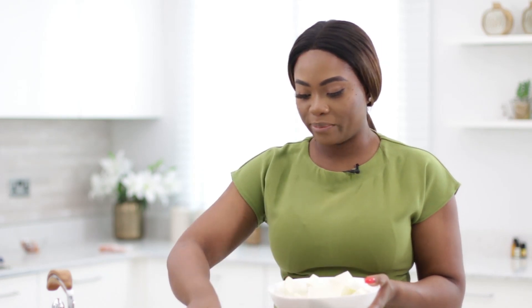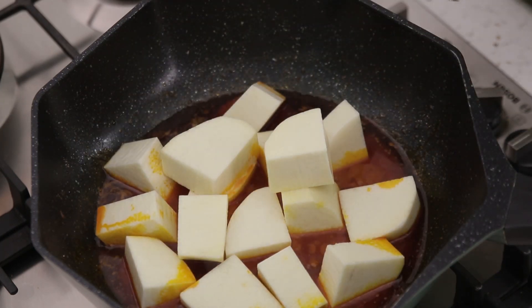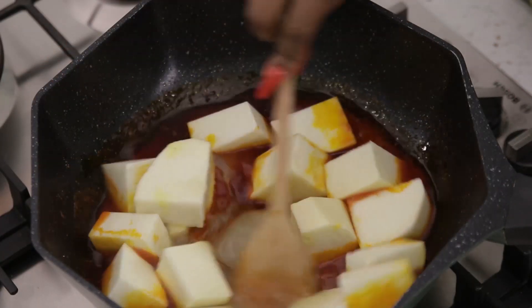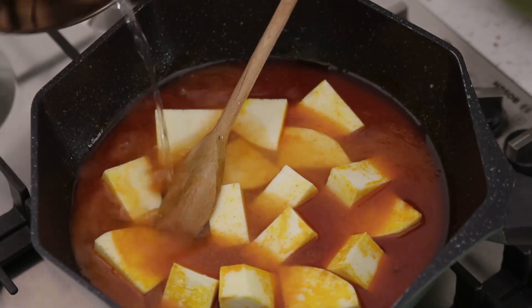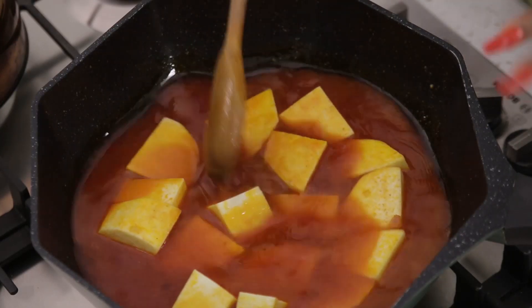Now it's time for me to add in my yam. I'm going to let the yam start cooking a little bit before I add in the plantains because plantains don't take a long time to cook — so I'll add it in the last five minutes. I'm also going to add my mid-stock here now, and a little water as well, so that the yams are submerged and will cook evenly and properly. You can taste it now and adjust your seasoning, then cover and allow it to cook. Just before it's completely soft, we're going to add the plantain.